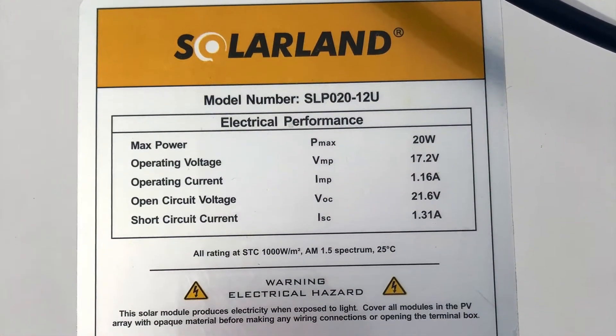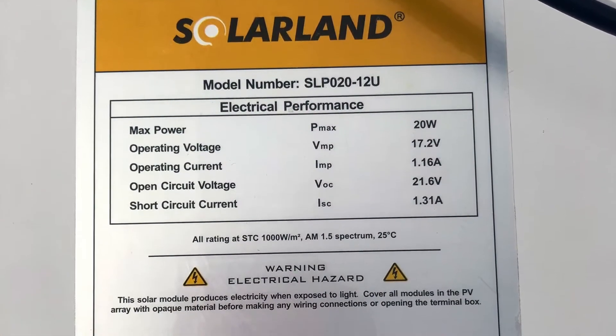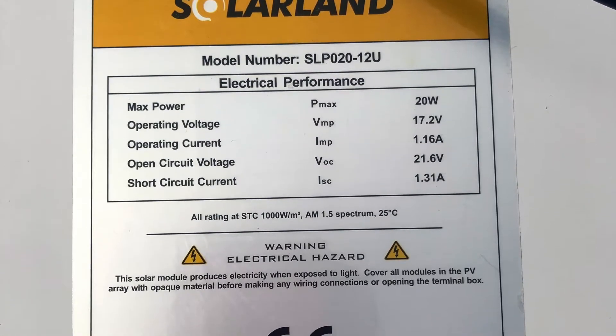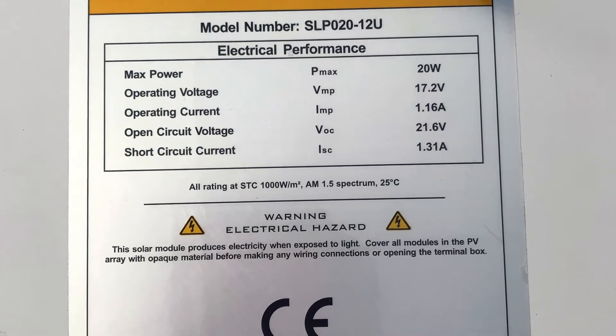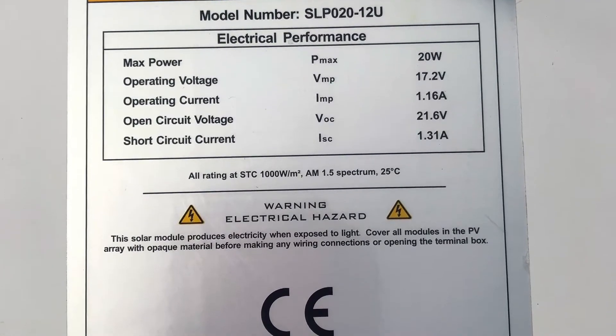This particular module is rated at 20 watts of power. The value we're looking at here is 20 watts, and we're going to see the verbiage P max, which refers to that 20 watts of power.